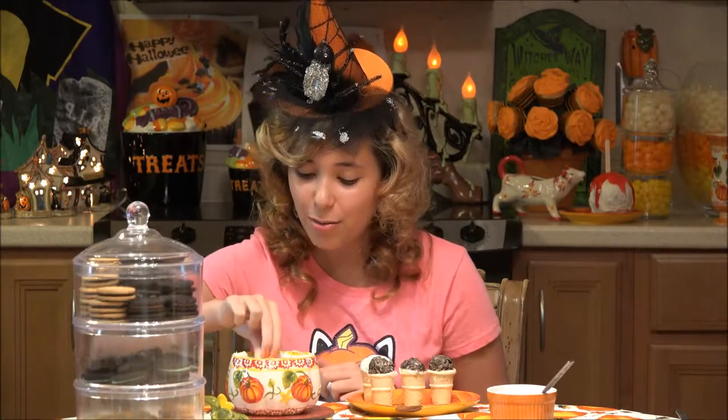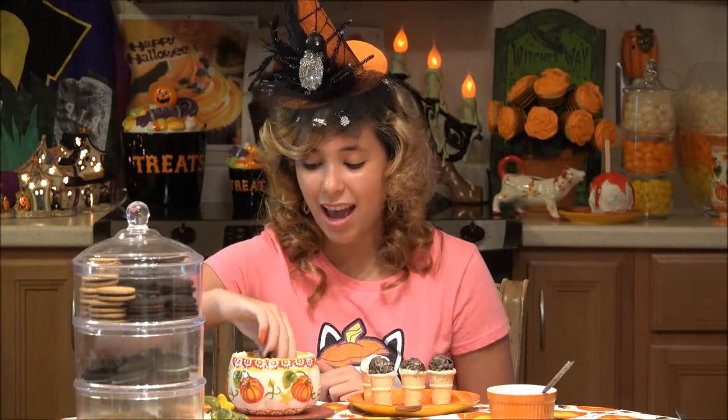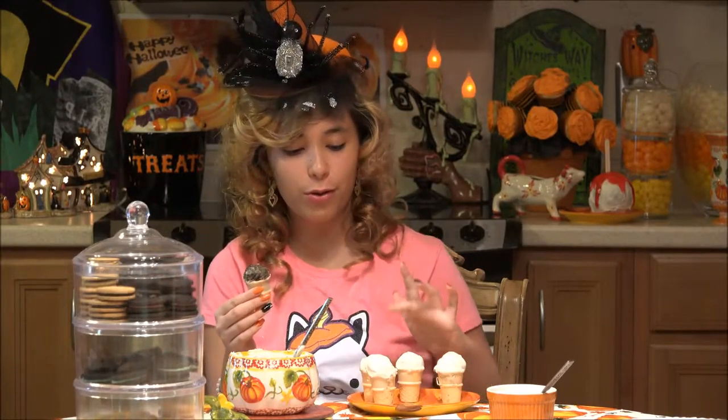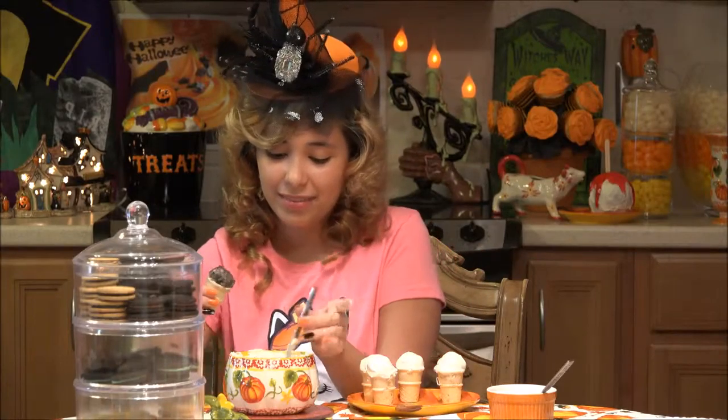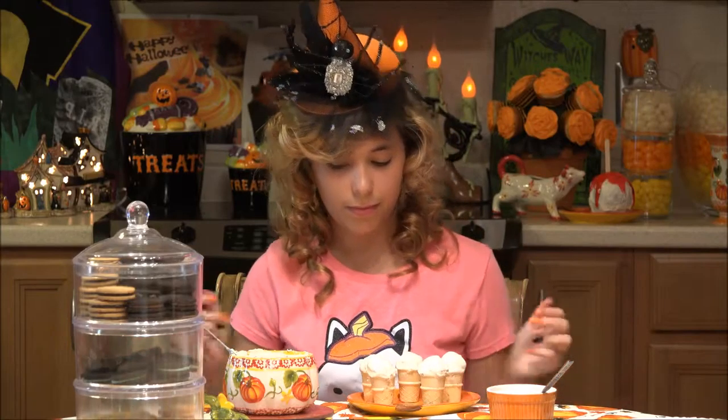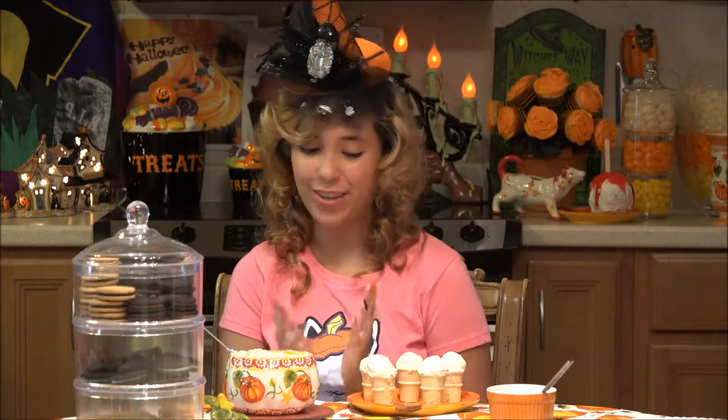These look so cute. I love the mini ice cream cones. So much fun for these kind of ideas of truffles in it. And what's nice about these is because they're already so cold, they freeze pretty quickly.